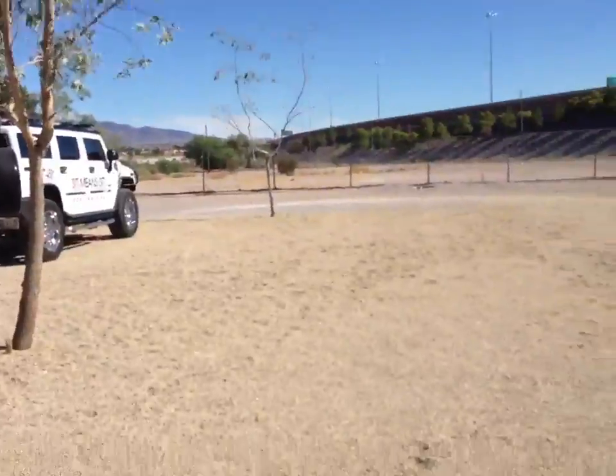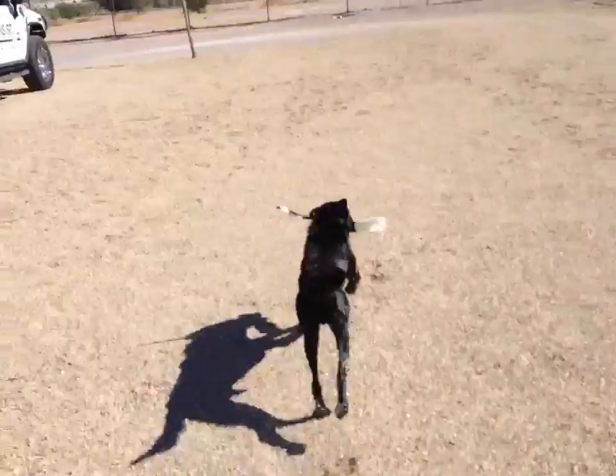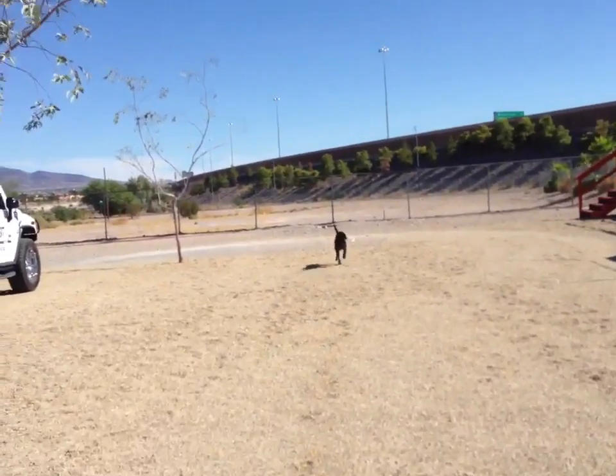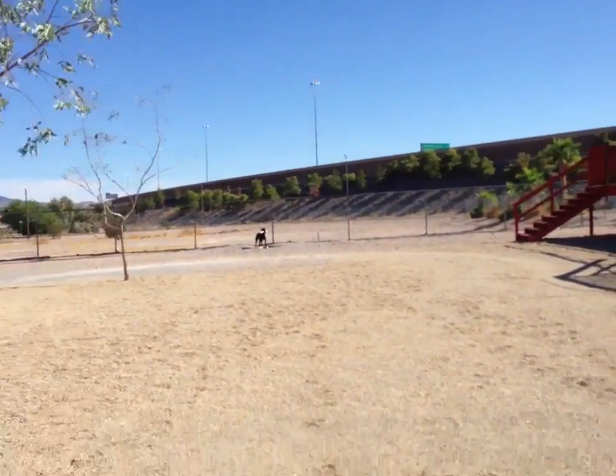Now we're going to send him in the opposite direction to this bumper and have him sit on it. Back. Place. Sit. Good boy.